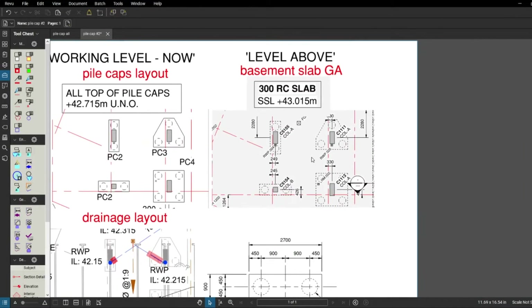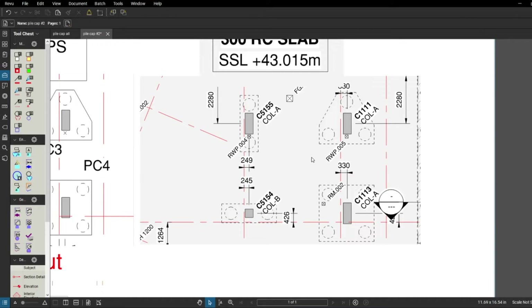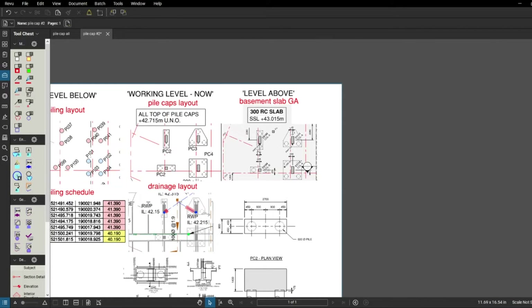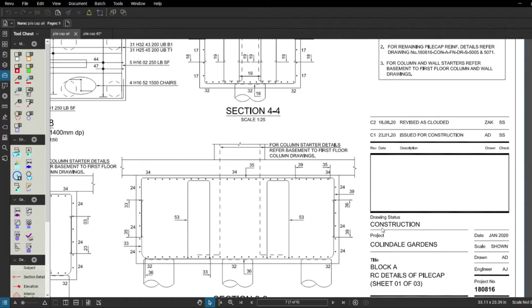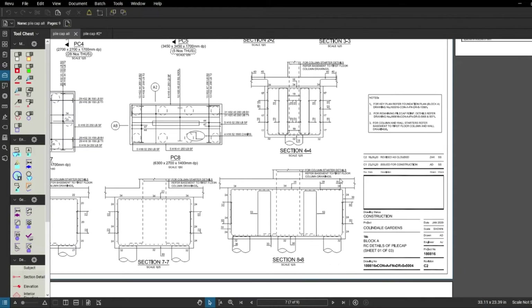The level above shows the basement slab — that's where we get the information about the columns and column setting out. That's why we need to look into the future, so we know what's happening, and only then are we 100% sure we've got all the information and we're good to go, and we're never going to make any mistake. So I've got the RC detail for the pile caps here and I'm going to have a quick look.